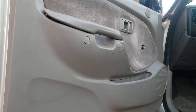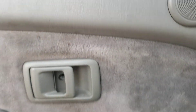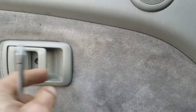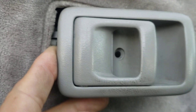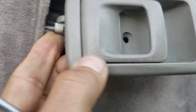Let me see if I can give you a different angle. Okay, here I remove this — pull it — and there it is. Little plastic retainer.